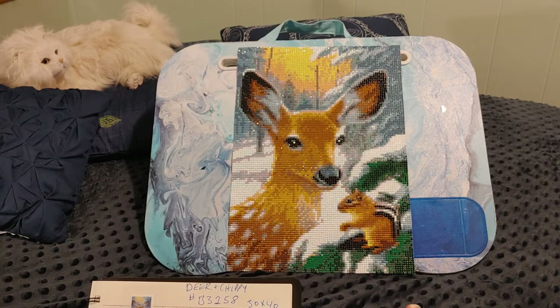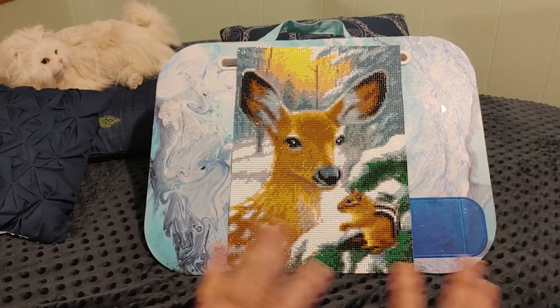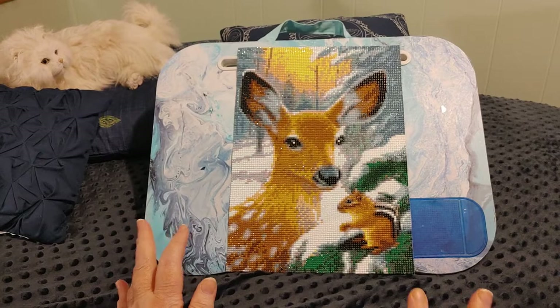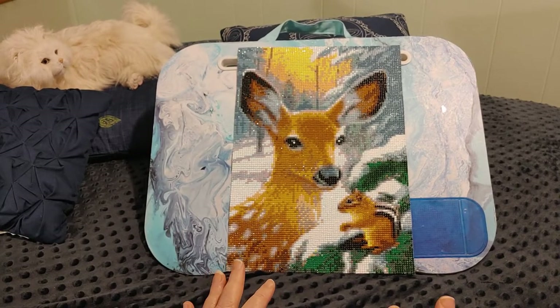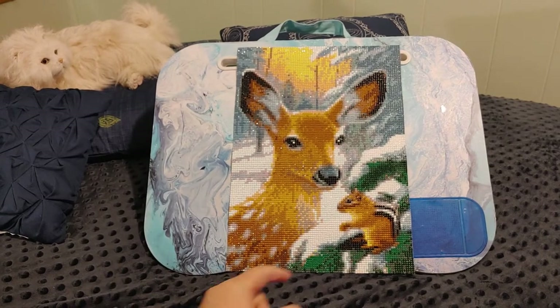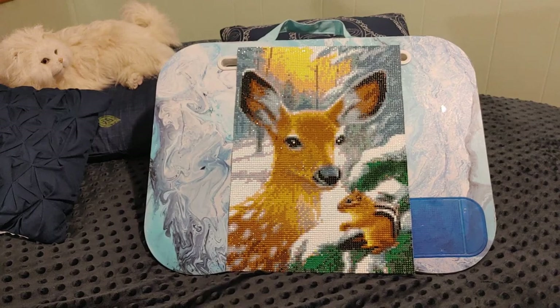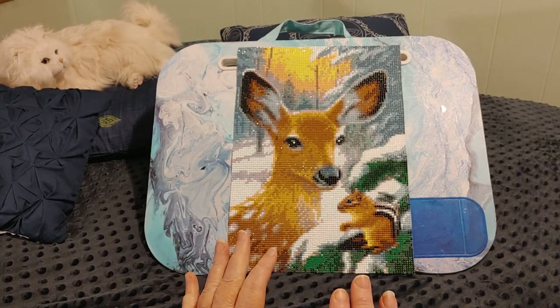I kitted this up January 10th and completed it January 13th. I became obsessed without even realizing it. The night I kitted it up it was about 10 o'clock at night and I thought I'd just do a little bit along the bottom to get started. Setting up 25 colors takes about half an hour, so I think I started around 10:30 p.m.